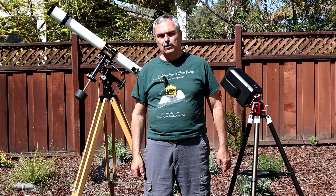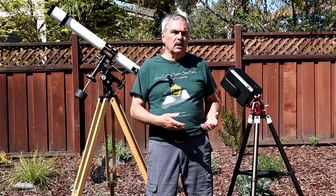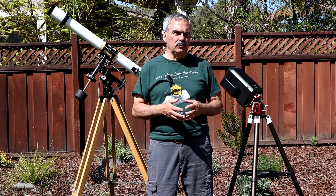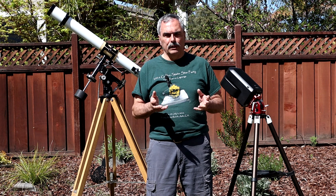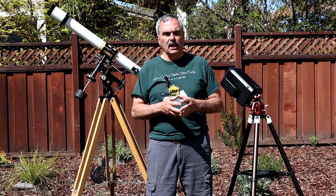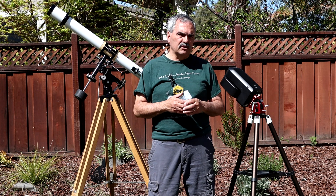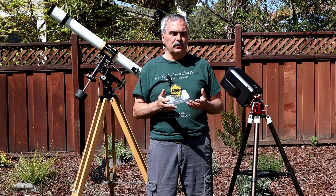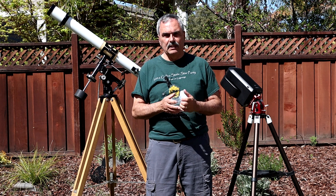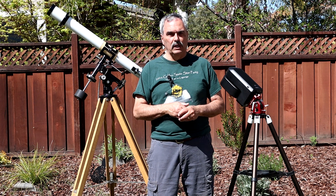Going forward, I don't think we've fully exhausted the topics relevant to the Seestar, and as ZWO comes out with upgrades to the Seestar app, I'll want to do other step-by-step video tutorials on those features. Also, I'm looking forward to Seestar coming out with a larger aperture model — I'll definitely want to purchase that when it comes out and do a whole series of videos like I've done on the S50.